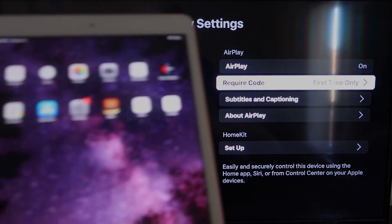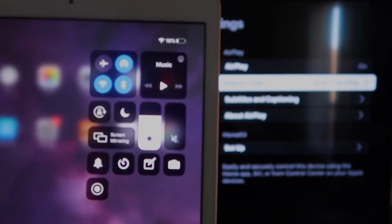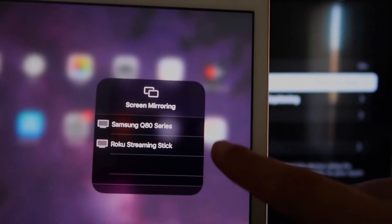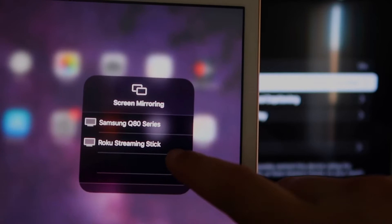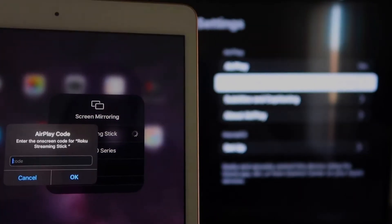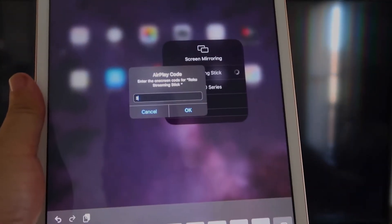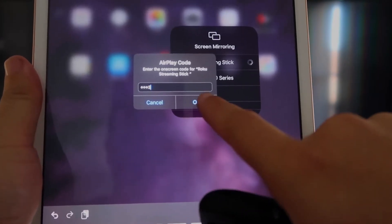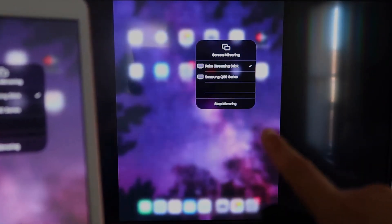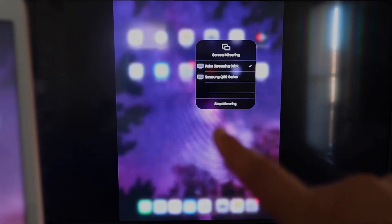Now go over to your iPad. On the top right corner, swipe down to bring up the control center menu. You'll see where it says Screen Mirroring — tap on that. Right away it shows available devices; tap on your Roku Streaming Stick. It'll prompt you for a code shown on the TV — mine is 3393, yours will be different. Enter it and click OK. There's a check mark now, and it is mirroring exactly what's on your iPad to your TV. To stop mirroring, tap the Stop Mirroring button on your iPad.